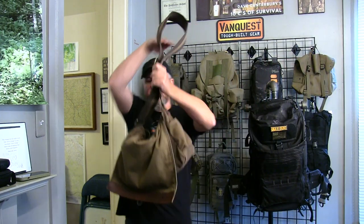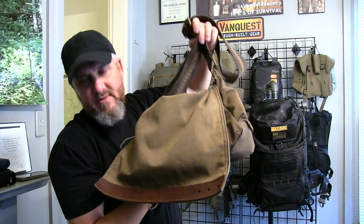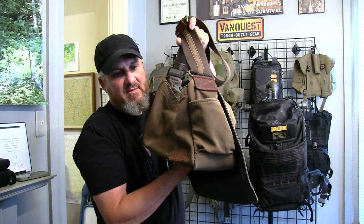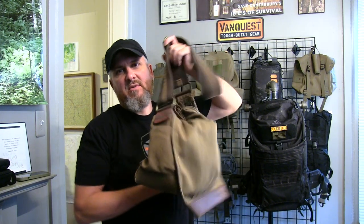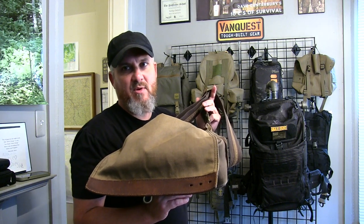The satchel I carry is just your basic canvas satchel with a little bit of leather on it — it's a little more dressy. I use it for business uses, to carry a laptop and basic stuff that's not wilderness related, but you can still use a satchel for the wilderness.